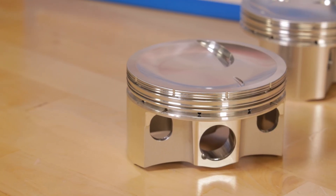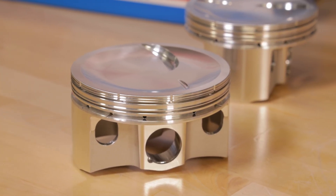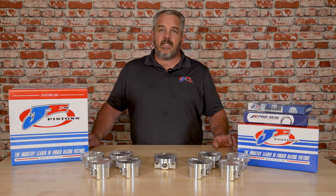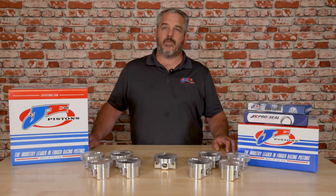This specific piston was designed for the 9-to-1 application where you have a 64cc chamber head and you need to get an 18-and-a-half cc dish to make it 9-to-1 compression to meet the rules requirements.